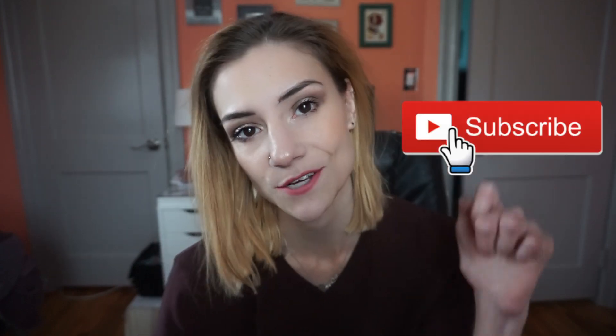Did you enjoy this type of video? If you did, please leave it in the comments down below — I'd love to hear from you. Give it a like as well if you enjoyed it. If you haven't already, please hit the subscribe button down below and I will talk to you real soon. Bye!